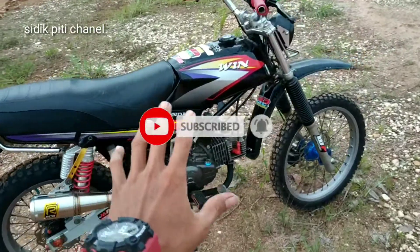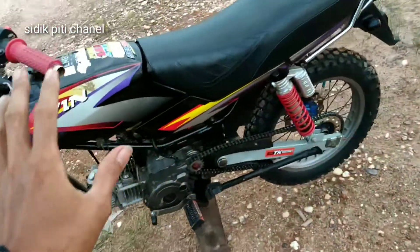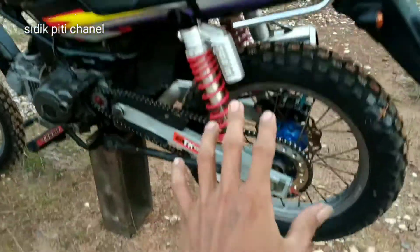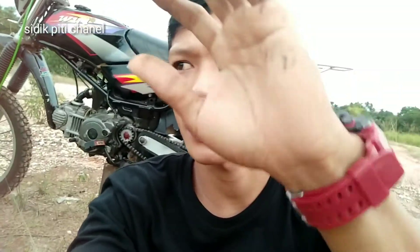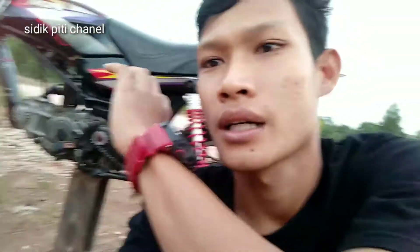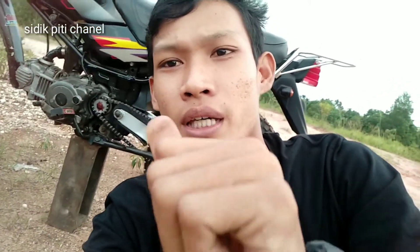Honda Wind ini sudah 'murtad' — mesinnya sudah pakai Yamaha. Itulah penjelasan dari saya. Selamat mencoba ukuran-ukuran yang telah saya tentukan. Gear yang cocok untuk harian: 14/42. Untuk rabas atau gas track: 13/50. Sekian, terima kasih, selamat menonton, dan jangan lupa dukung channel kami. Assalamualaikum warahmatullahi wabarakatuh.